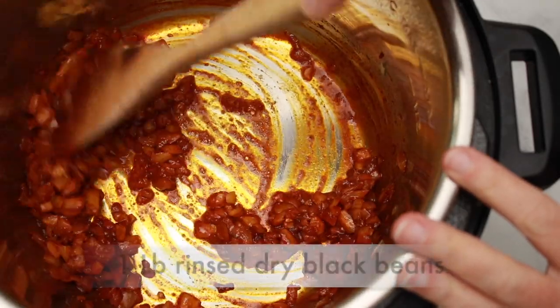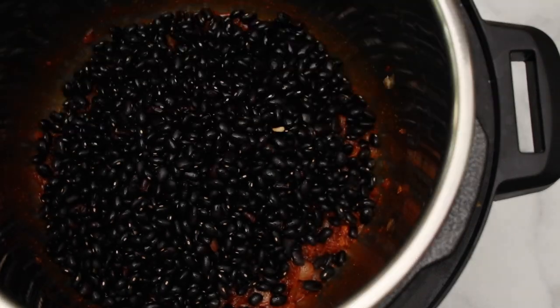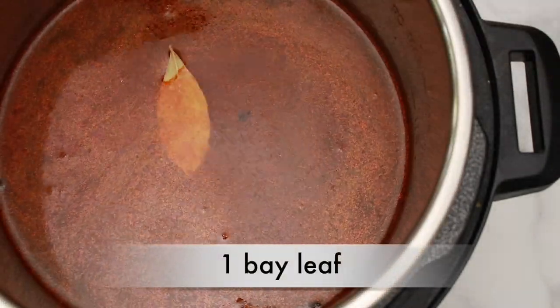Then add 1 pound of rinsed dry black beans — I didn't soak them, but don't worry, it will work. Add 7 cups of water and a bay leaf. You can improvise with spices all you want, but do not add anything acidic at this stage. No wine, no tomatoes, no vinegar. Acidic ingredients prevent beans from getting tender. We'll fix this lack of acidity at the end.